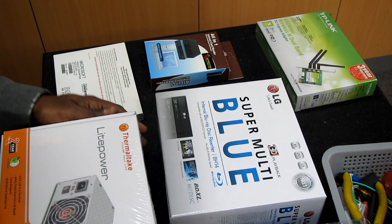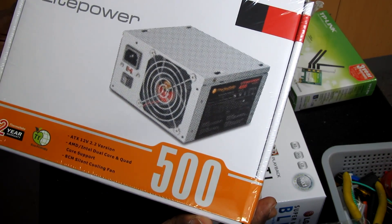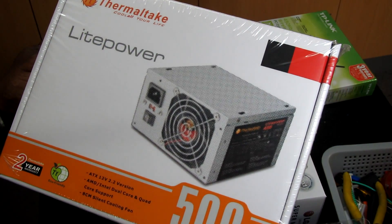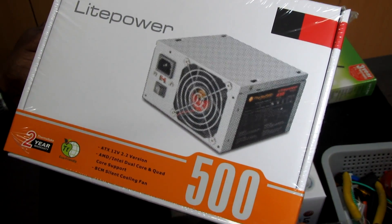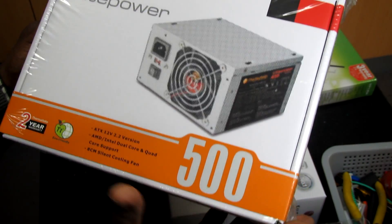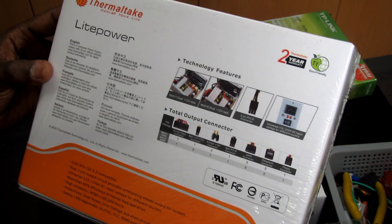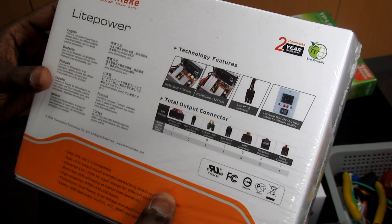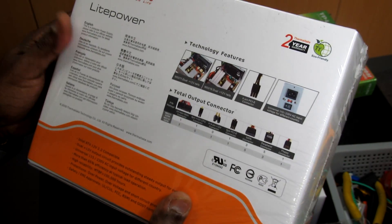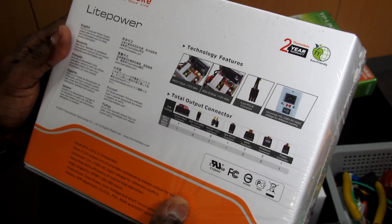To save money on power, we're going to start with a 500W power supply from Thermaltake. This power supply comes with a two-year warranty, it's a silent power supply, and it has all the connections we need for the motherboard. It will work fine with the current hardware configuration, and even if we upgrade and add a new video card, this power supply will be sufficient.